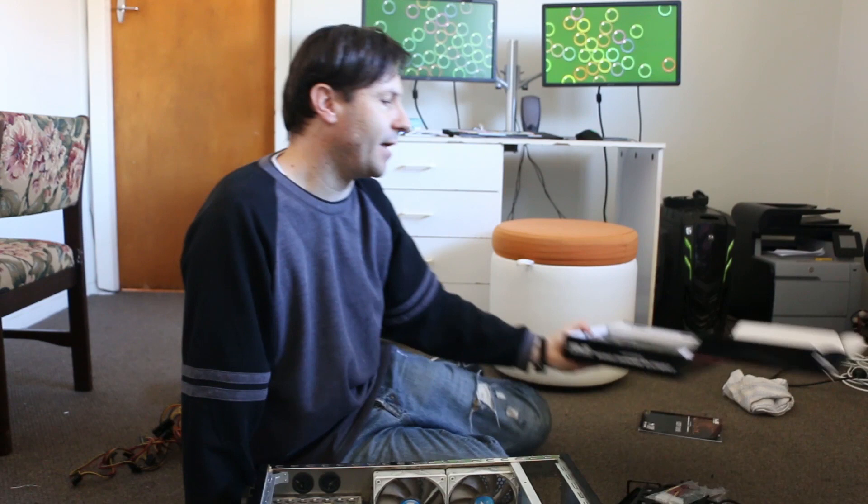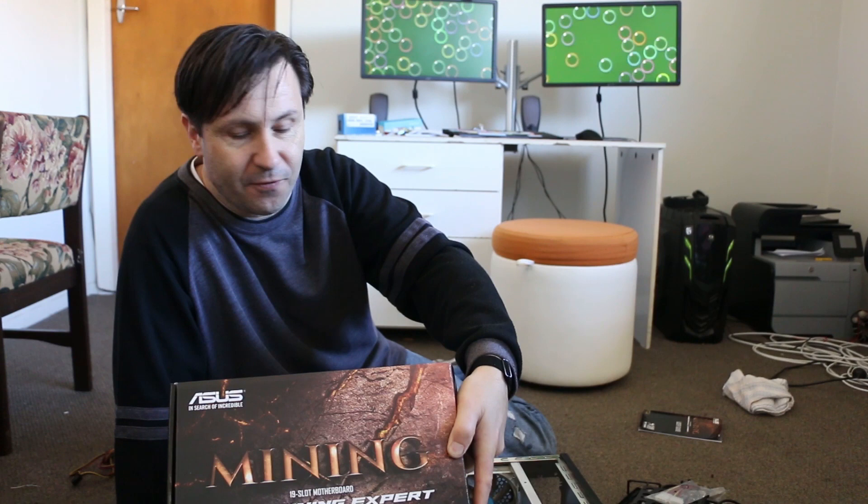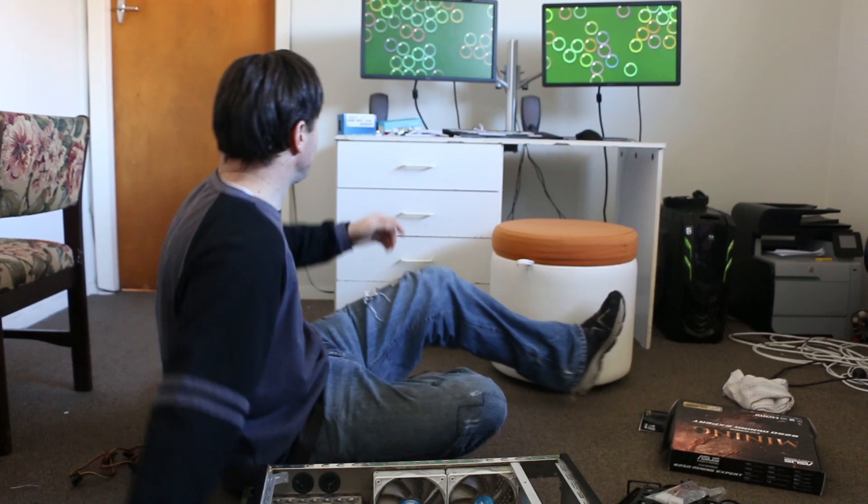The motherboard I already had in stock, just sitting around, is a pretty common one here in New Zealand. It's a 19-slot B250. And what are we putting in that? We're putting in a cheap i5.